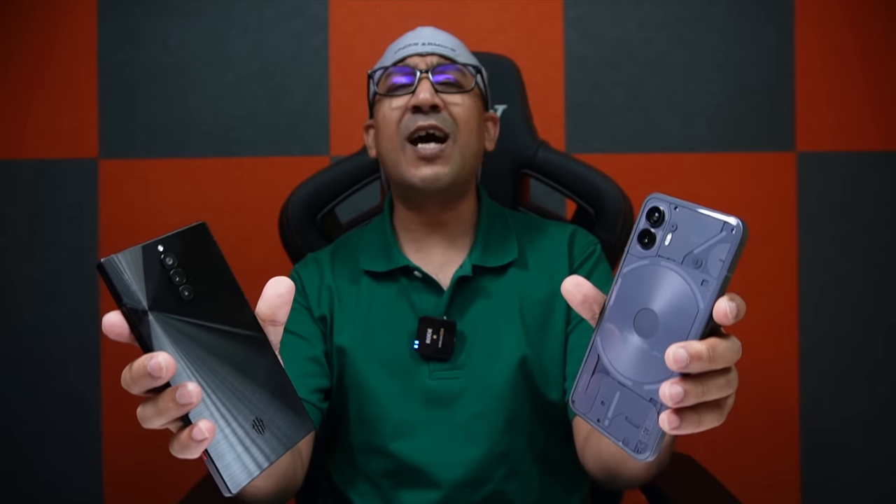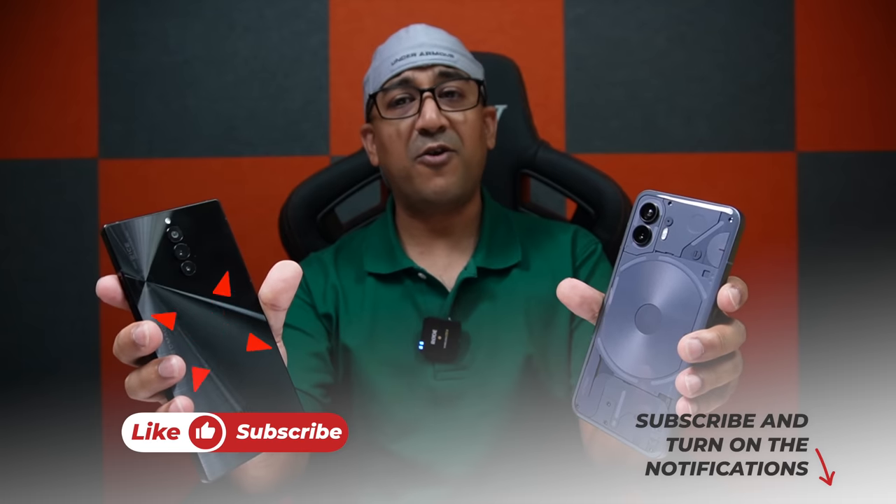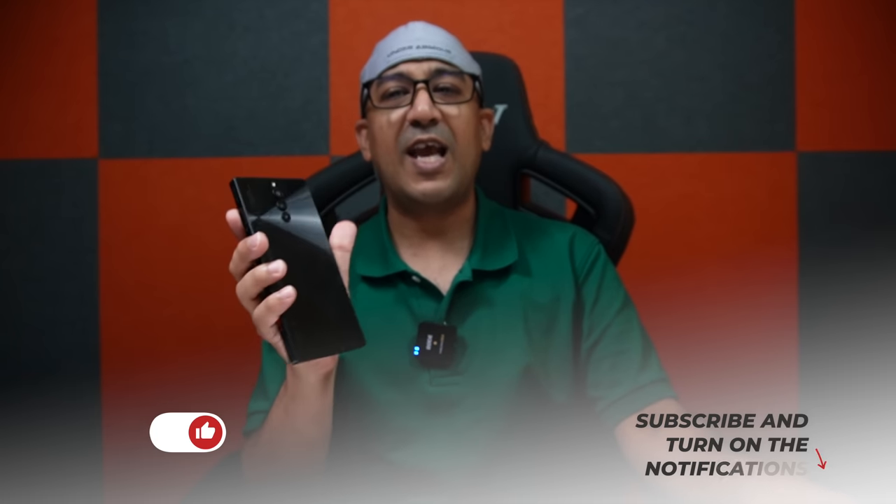Here comes my verdict. The RedMagic 8s Pro costs only $649, while the Nothing Phone 2 costs $699. The Nothing Phone 2 comes with the Snapdragon 8 Plus Gen 1 chipset, while the RedMagic 8s Pro comes with the Snapdragon 8 Gen 2. So you decide which one you want. Do you want to go for the fun, or do you want the best performance? I'm going to go for the RedMagic 8s Pro. Please don't forget to comment below, click the like button, and subscribe to this channel. Support honest content.